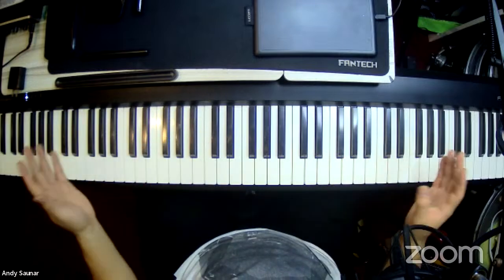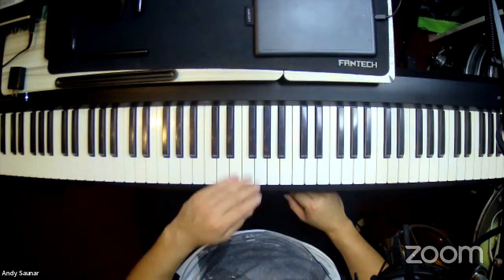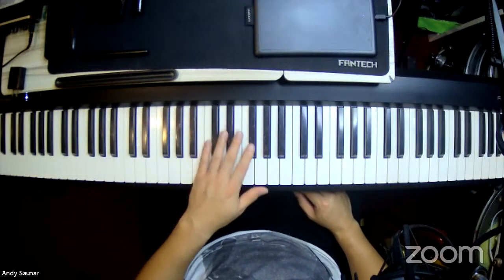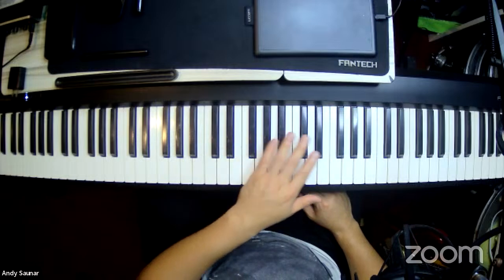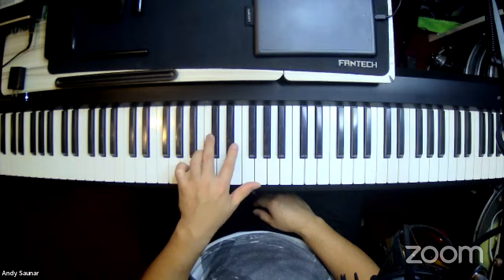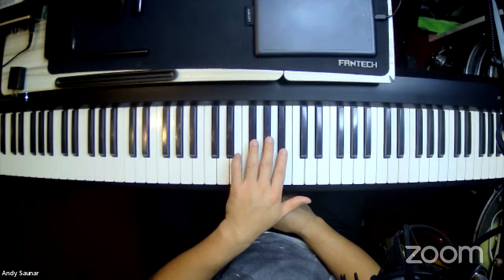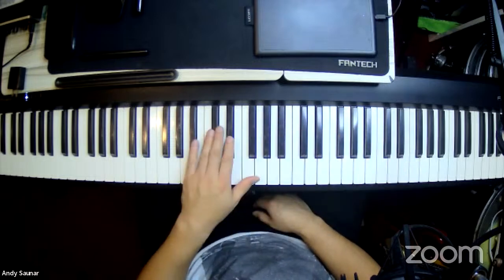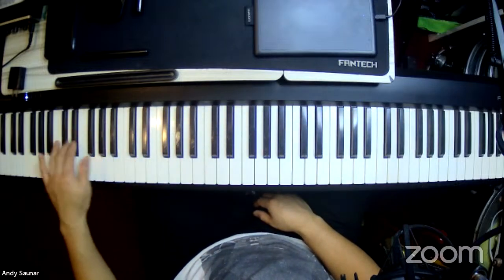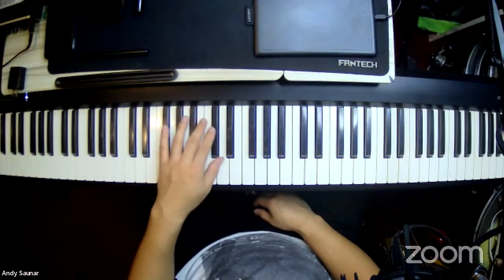Let's say you have a keyboard or electric piano like this. You'll notice the white keys and the black keys. If you look at the black keys, there are groups — there's a pattern. In the middle, you see two keys closer together, and then three closer together. That pattern repeats all the way: two, three, two, three. These can be your visual markers on the keyboard.